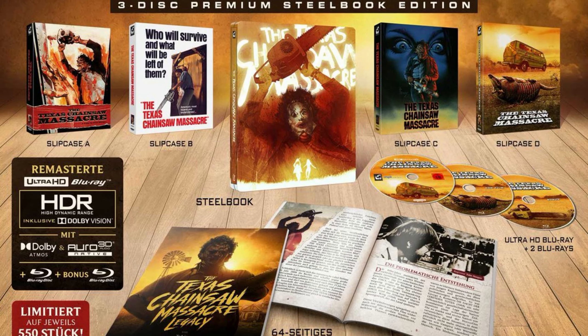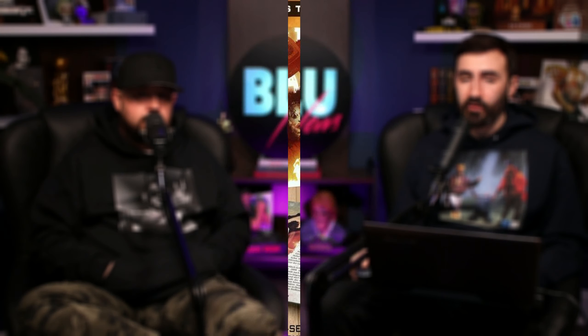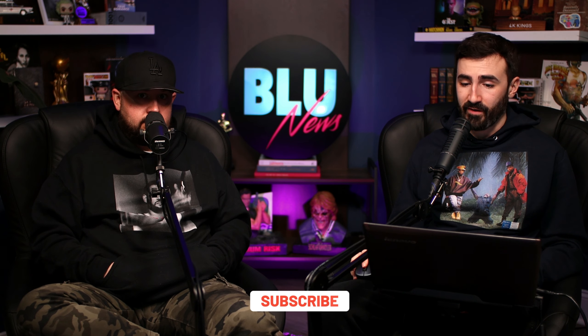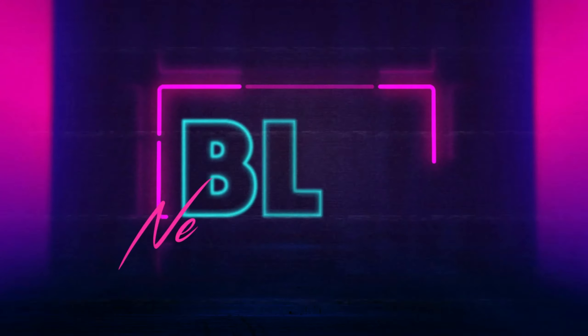I love this trend of steelbooks with slipcases — it's nice, and it's good for protection. Coming out again March 25th, limited to 550 per slipcase variant. Will I end up getting this? We don't know.